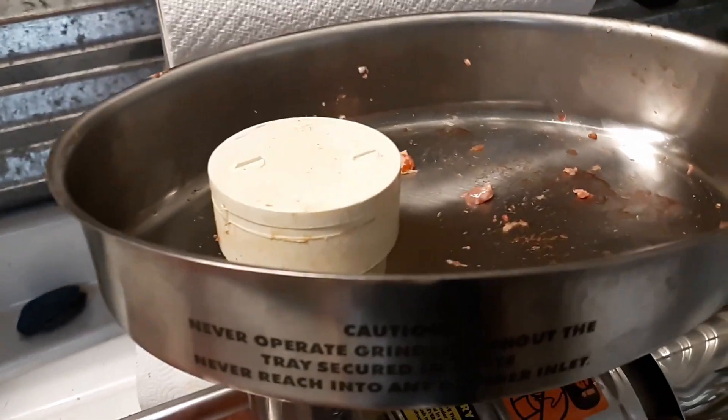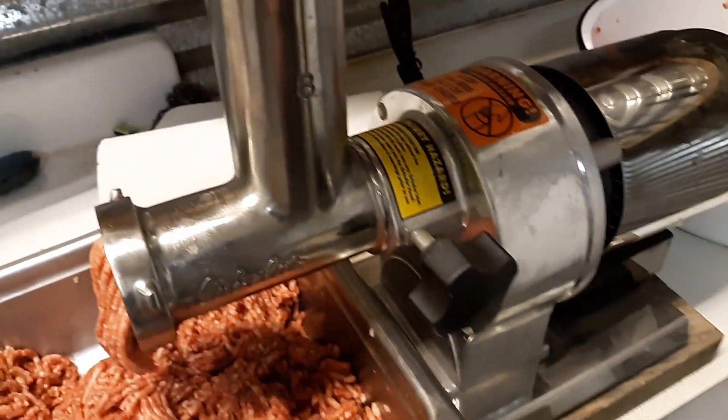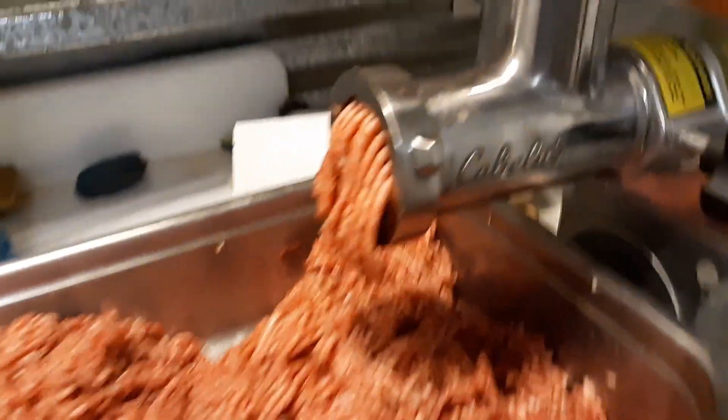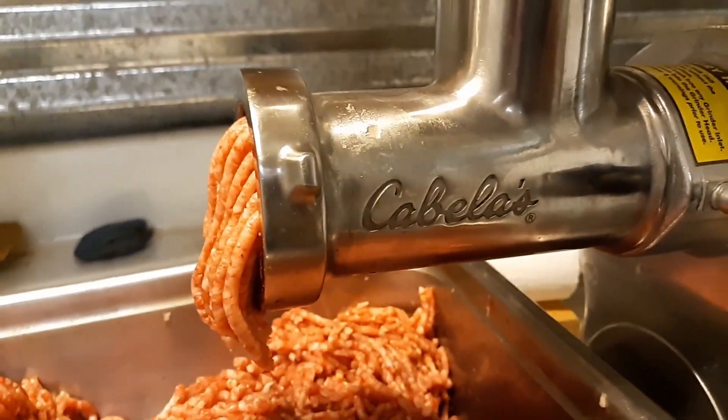So we're putting it in our meat grinder up here at the top. Now this is a Cabela's meat grinder — you can see right here on the side, this is one of the big ones.